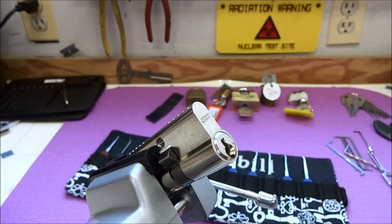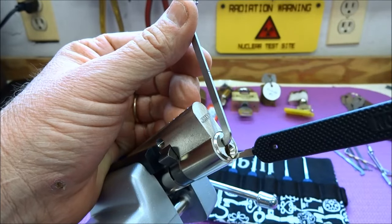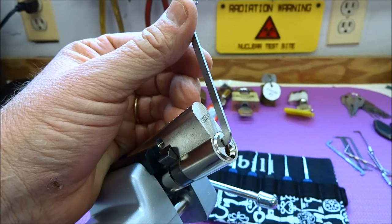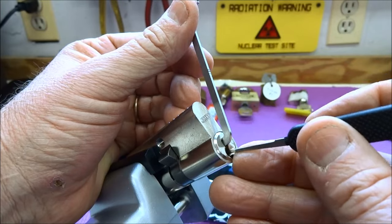Despite being difficult to verbalize, moderate tension is probably the most common level of tension we're going to use on our locks. When would we use it? We're going to use it on locks that contain security pins known as spool pins, or a middle-price-range lock manufactured to okay tolerances. But if we lighten up too much, we're going to drop all the pins, and if we apply too much tension, we're going to seize all the pins up. So we're going to apply a little bit of tension, put our pick in there, and let the lock tell us. We'll put moderate tension and move through the stack looking for a binder. If nothing binds up, that tells us we're not applying enough tension — that's what I mean by variable.